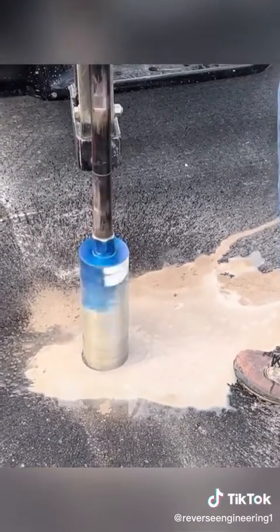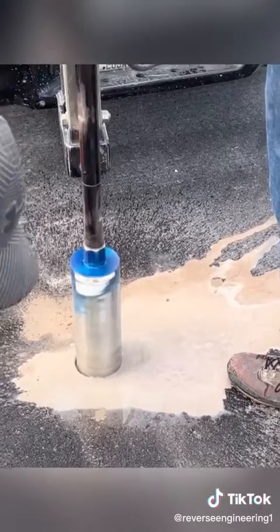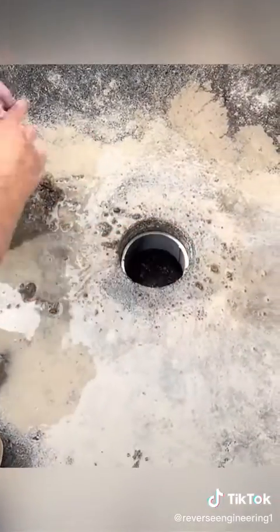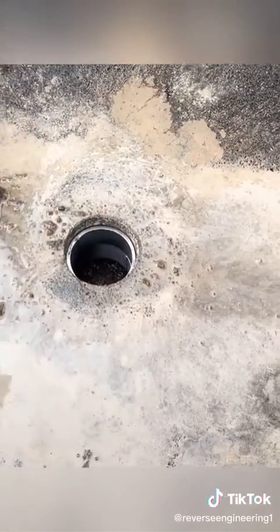We use a 12-inch long bit that can drill through asphalt or concrete, and it comes in different sizes that can be four inches or eight inches wide. The next step is setting metal rings, which helps preserve the hole itself.